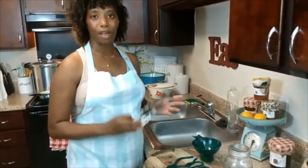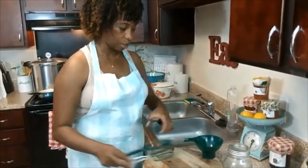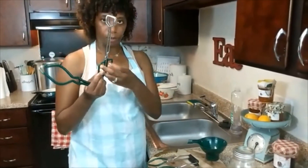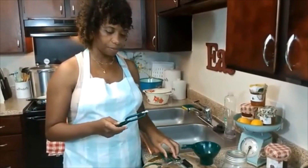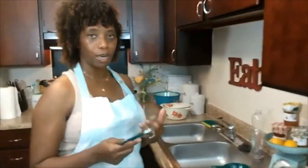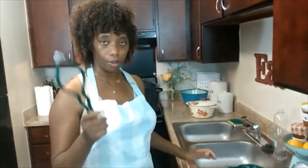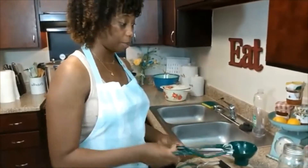The next essential is your tongs. These are two different types of tongs. You have this type, which is like a basic kitchen tong, and then you also have your jar tongs. This is what you use when you're going to lift your hot jars. I typically stick my jars in the oven — we'll touch on sanitization in a little bit. You always want to use the jar tongs to lift your jars out of your oven or out of your hot space where you have them sanitized, so that you don't get burns.